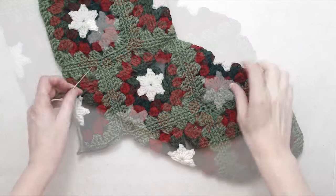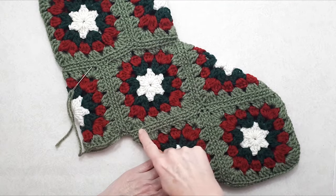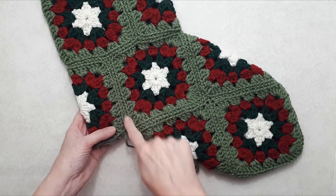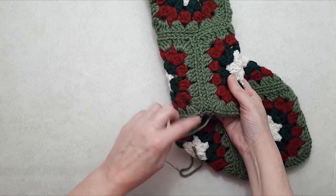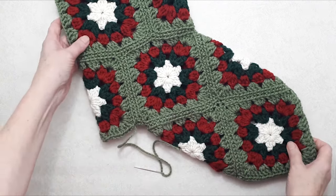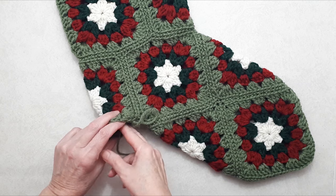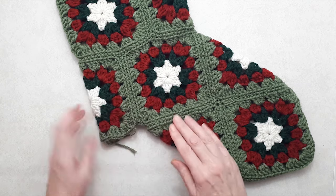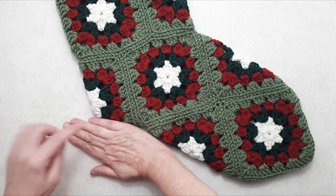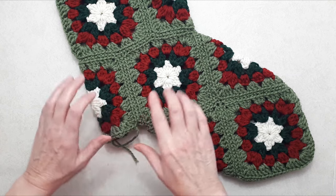Once you have these four seams done, continue stitching right into the intersection — you'll have a seam on this side and the same on the other. Bring your yarn in and sew up that intersection. If you have a long enough tail end you can pass it to the inside; if not, darn it in and start a new piece from the inside. We're going to flip it inside out and from the inside just sew this little section closed.